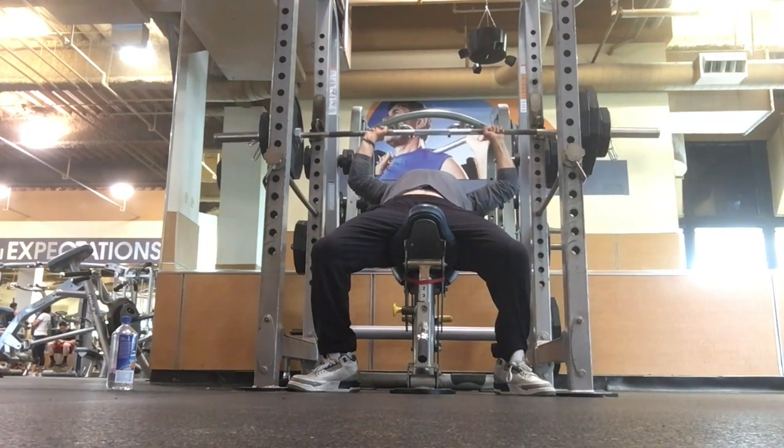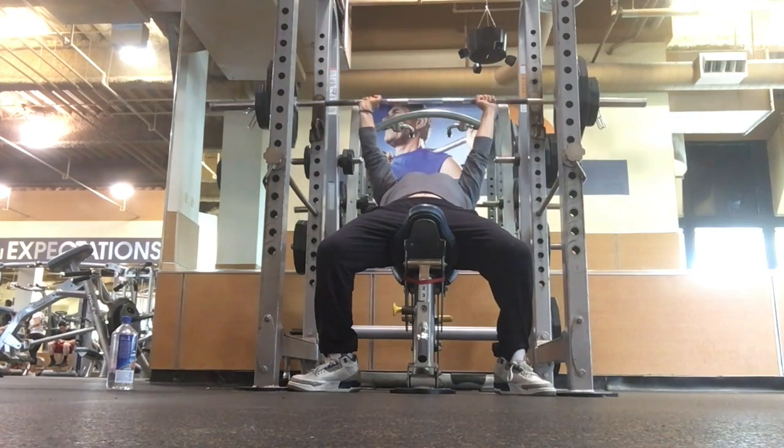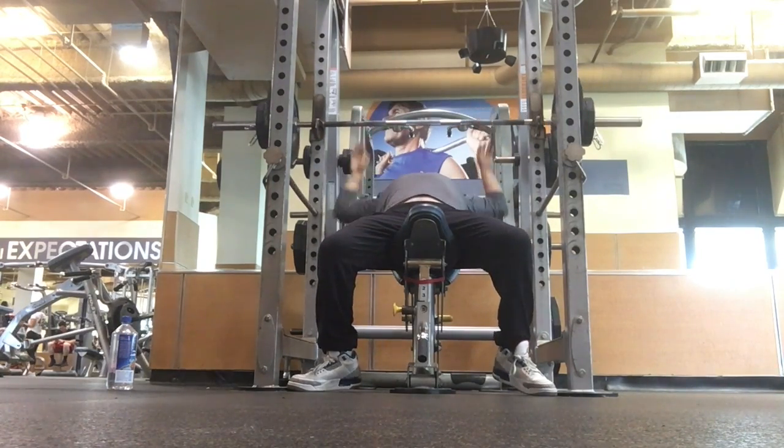My best was 285 with pretty much a close grip, and I was probably about 20 pounds heavier. Then I went on to do some overhead pressing.